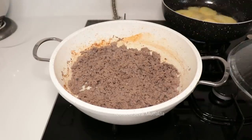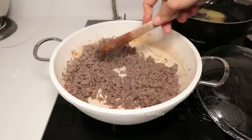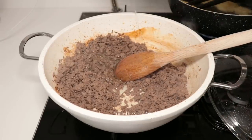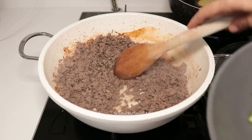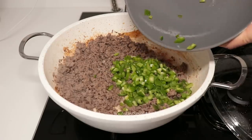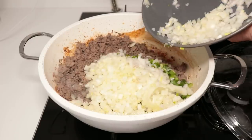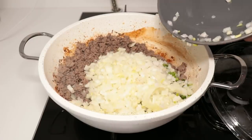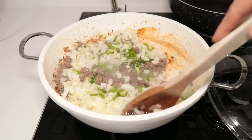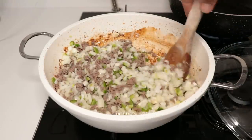Kıymayı bir kere açtım, karıştırdım, yeterli. Yarım çay bardağı sıvı yağ ile alıyorum. 2 adet büyüklerinden yeşil biber, 3 tane orta boy kuru soğanı küçük küçük doğradım. Yemeklikten biraz daha küçük doğrayabilirsiniz. Soğanla pembeleşene kadar kavuruyorum.